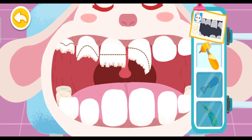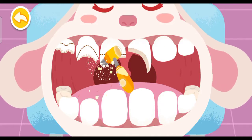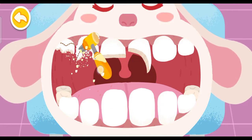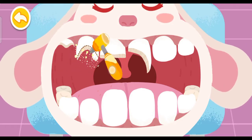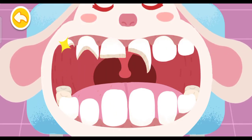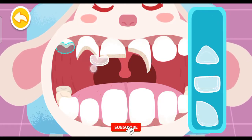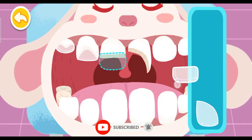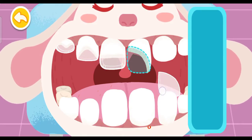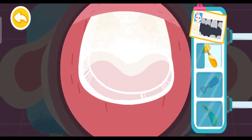Polish the chipped teeth first. Fill the chipped area. Fill teeth with dental material.